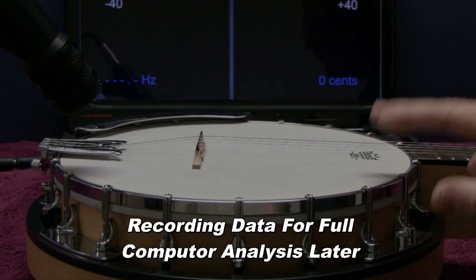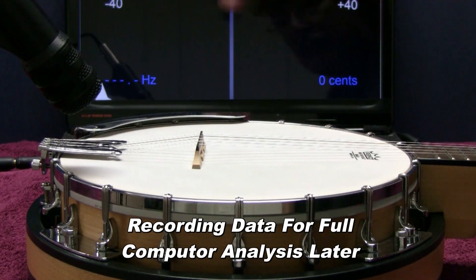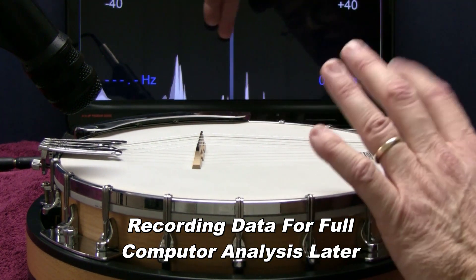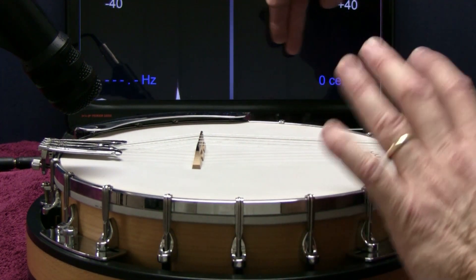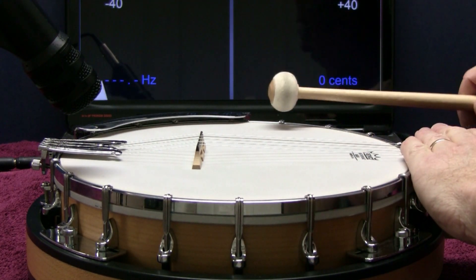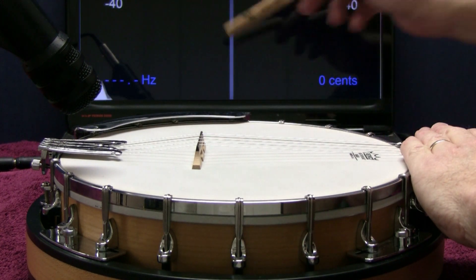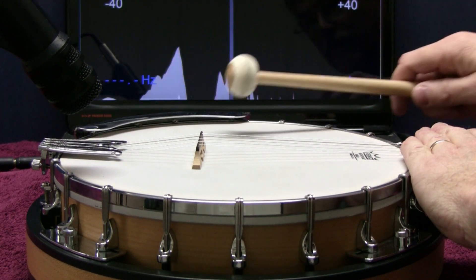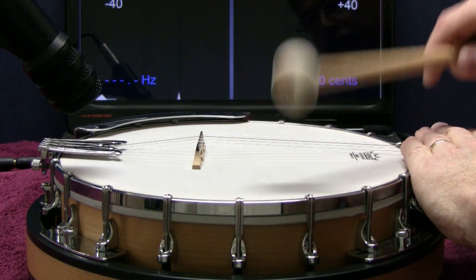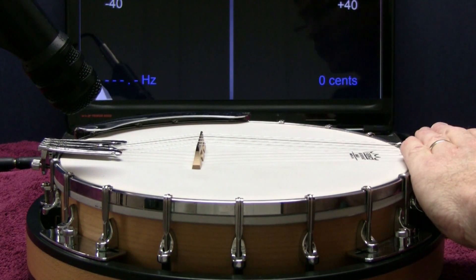The peaks on the screen in the background are all of the frequencies being made as I tap the head. This side shows the lower frequencies and those on the right side are the higher frequencies. When I dampen the strings, these frequencies are primarily the drum head; the others are the dampened strings and overtones that the banjo is making as I tap it. I'll analyze the data and add filters to measure the correct head frequencies next.